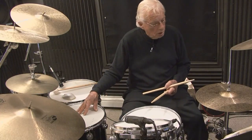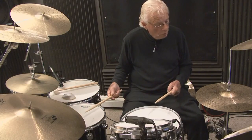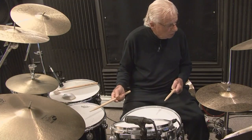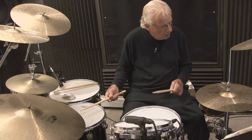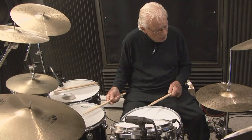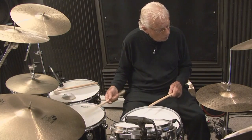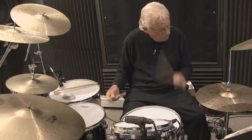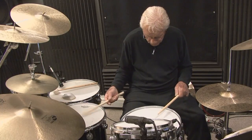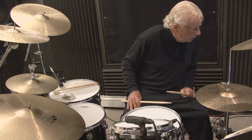Let's go to the floor tom-tom on all quarter notes. I'm going to play soft so you can hear me count: one-E-and-uh, two-E-and-uh, three-E-and-uh, four-E-and-uh. You can hear me counting over the drums — that's a couple of variations.